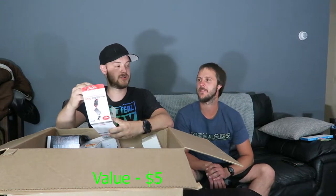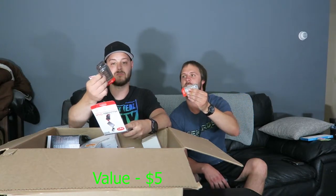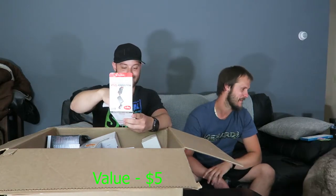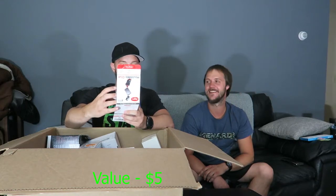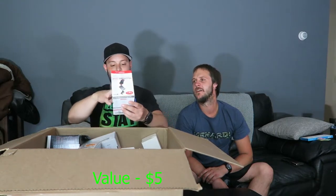Multiple containers of moldable glue in different colors — black, gray, and white. Two black and a gray moldable glue.